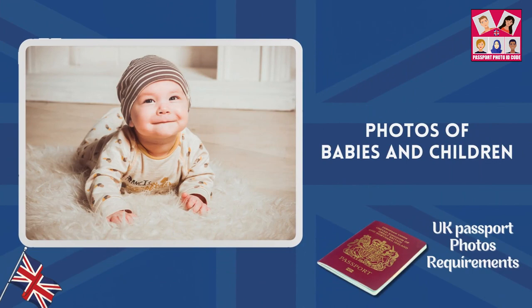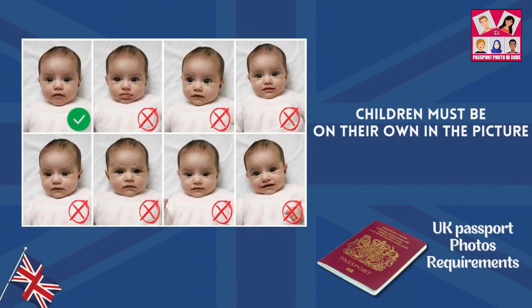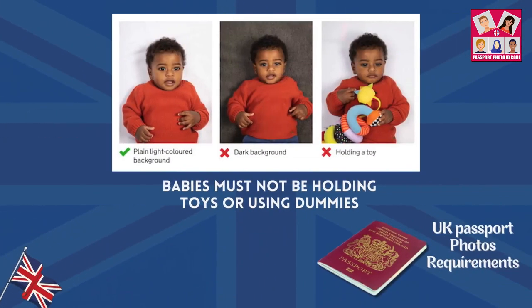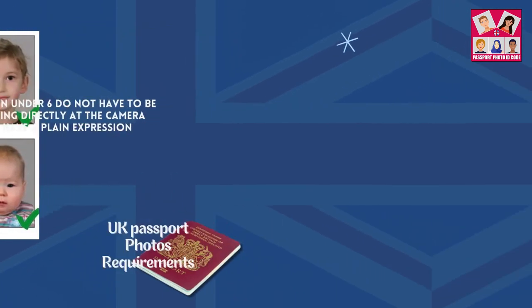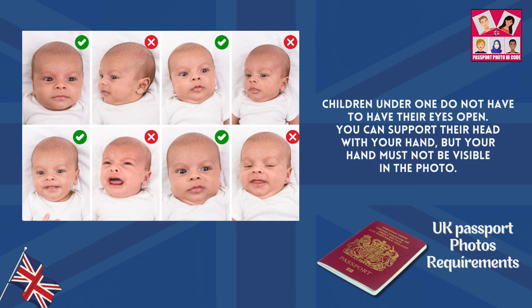Now for photos of babies and children. Children must be on their own in the picture. Babies must not be holding toys or using dummies. Children under 6 do not have to be looking directly at the camera or have a plain expression. Children under 1 do not have to have their eyes open.